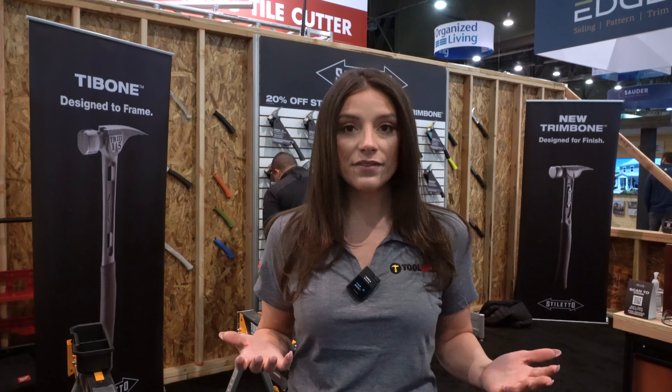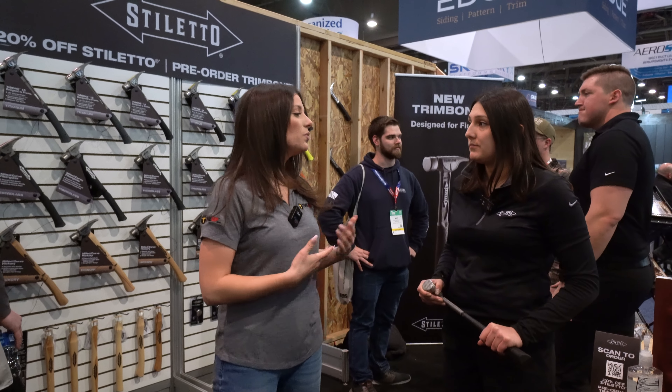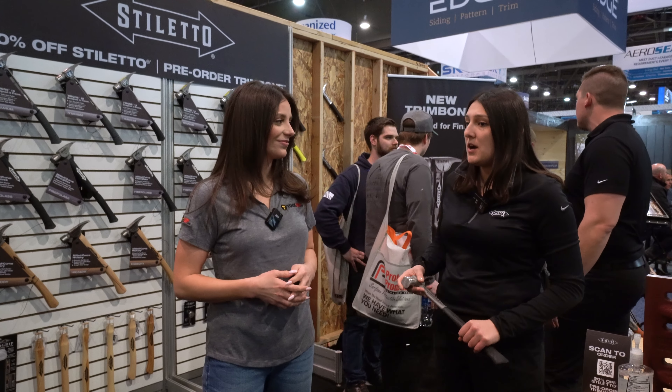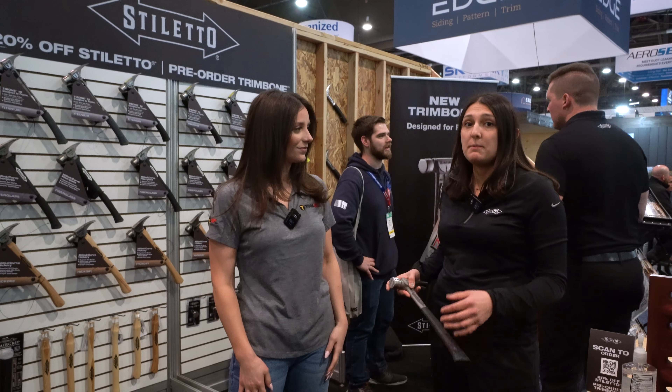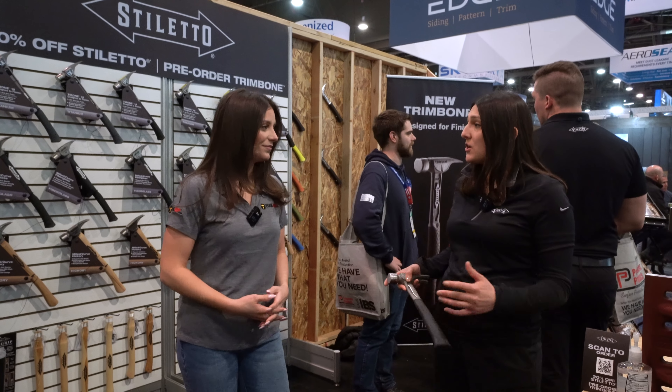We're checking out the Stiletto booth here at the International Builder Show. They've got a couple of great new products they're showcasing: the Tibone hammer and the Trim Bone. We want to walk and show you guys the demos of all these new tools so you can see them for yourself and see if it's a good fit for you and your team. We're joined by Jenny with Stiletto.